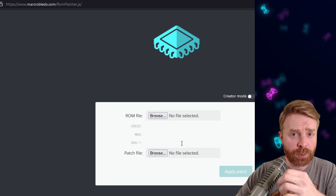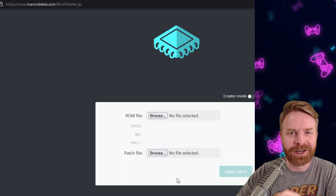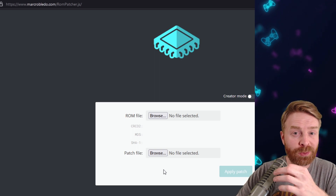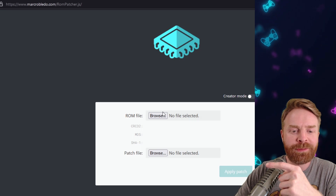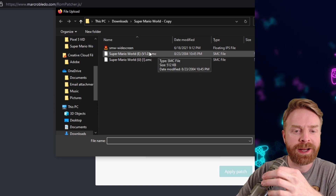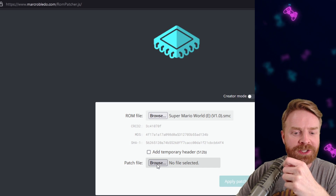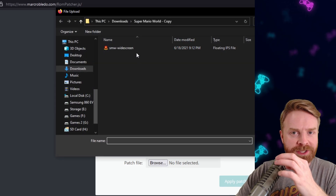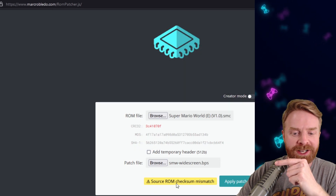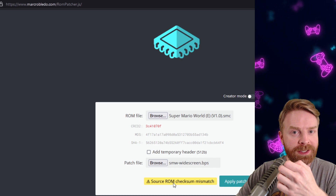If you select the wrong ROM file it won't let you — well, you can patch it, but it's just not going to work and it'll tell you there's an error. I'm going to show you what happens when you select the wrong ROM file first. I'll click browse beside ROM file. This first example — Super Mario World E — is not the correct ROM file to use for this patch. And if I select the patch file, SMW widescreen, you can see it says source ROM checksum mismatch. This is letting me know that if I do patch this, it's probably not going to work.